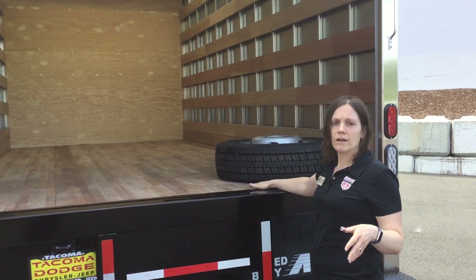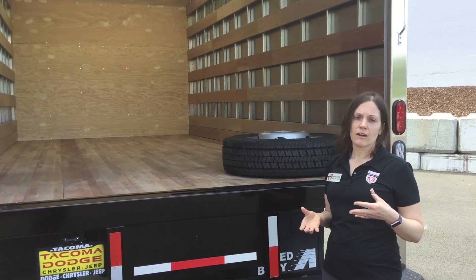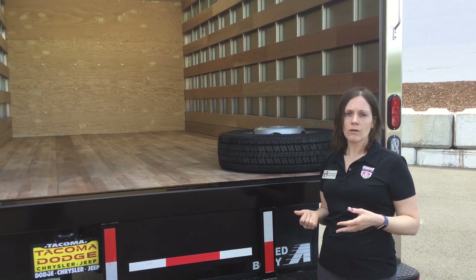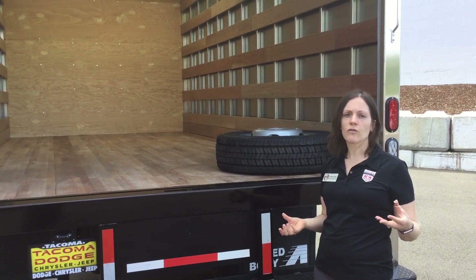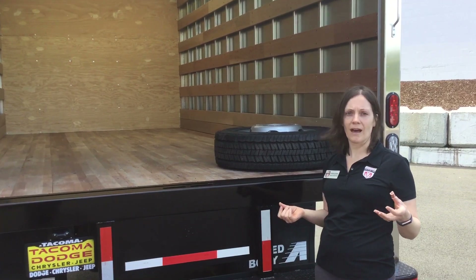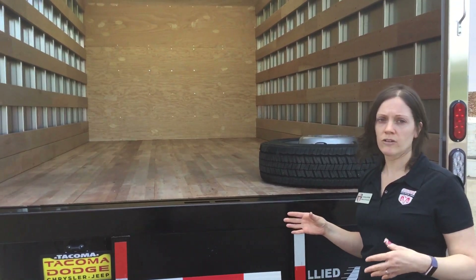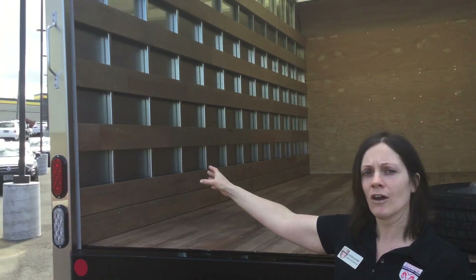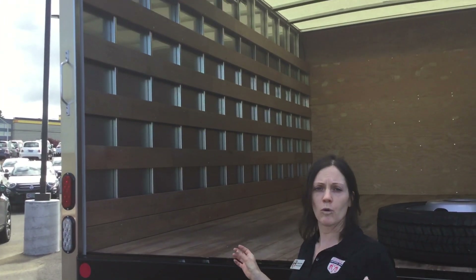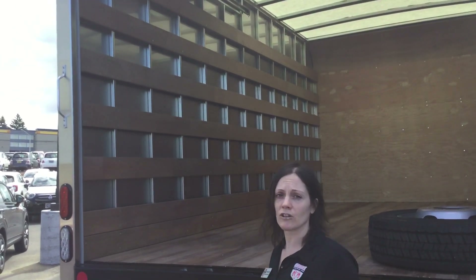The floor is a wood floor. This truck is a 19,500 GVW truck weighing 10,490 pounds, which allows for just over 9,000 pounds in payload capacity. Part of why we're able to achieve such high payload capacity over our competitors is that we have aluminum sidewalls — a thinner, more lightweight material — allowing you to work more efficiently.